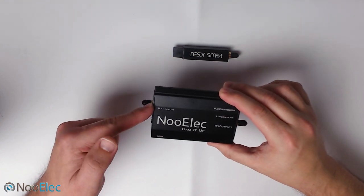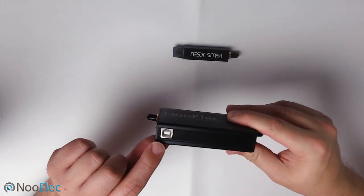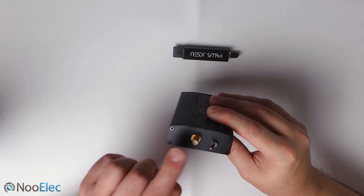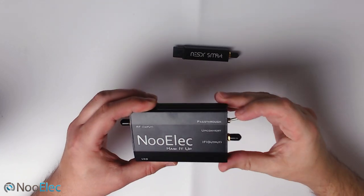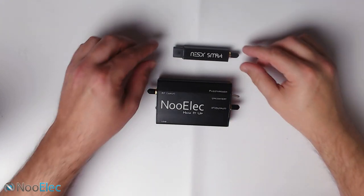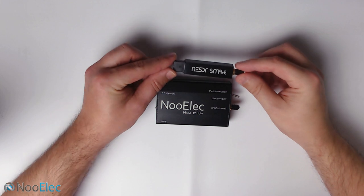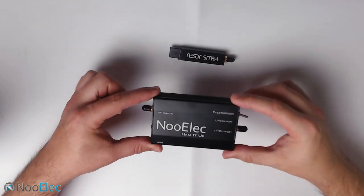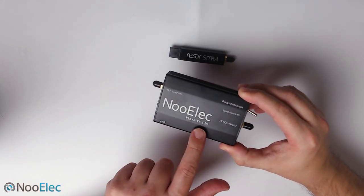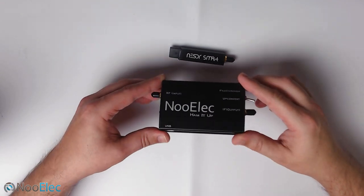This is the RF input where you would plug your antenna. On the front side we have a USB connection, very similar to a printer USB connection. On the other end we have another SMA female connection along with a pass-through switch, so you can have it in up-convert mode or in pass-through mode. This SDR receiver allows you to receive from 25 MHz up to 1.7 GHz. If you want to listen to anything below 25 MHz you'll need to put the Ham It Up in-line with the antenna — that's the whole purpose of this product.